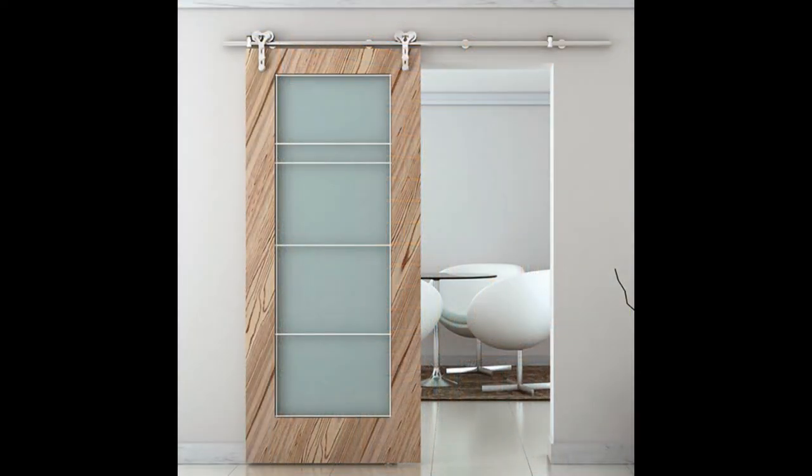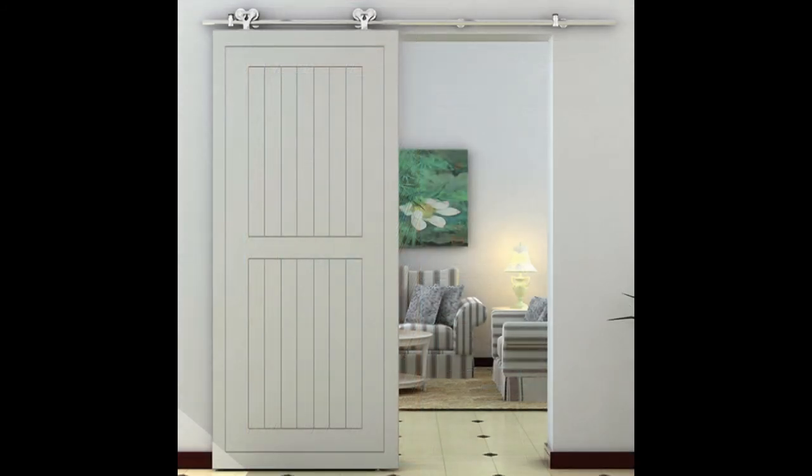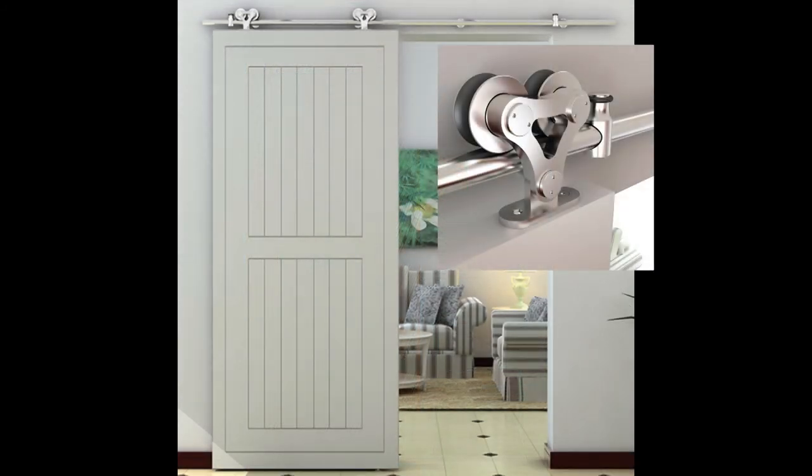This is an ultra modern application of barn door hardware — you can see what looks like an office conference room in the background. It has a double roller in this case with a strap. In another illustration, it's a sitting room where the barn door has a double roller but no strap — it's a top mount. Nice ideas.